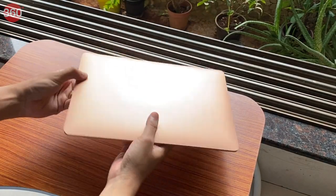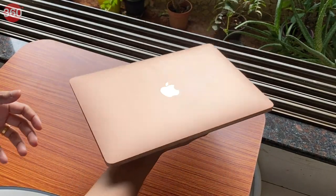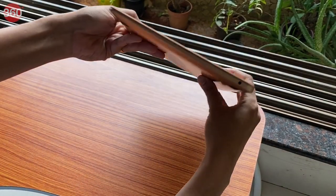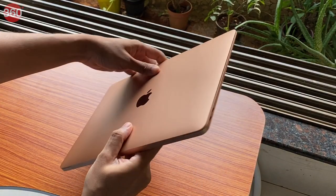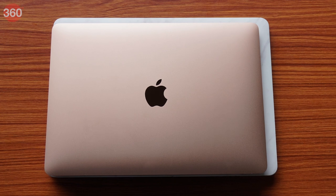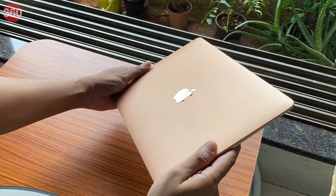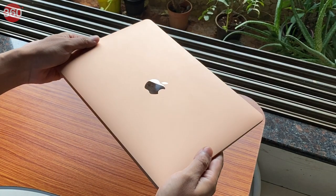The new MacBook Air continues with the same design of the 2018 refresh, but it's just slightly thicker and heavier. If you're used to the older non-retina MacBook Air, then there's a lot that's new here. The overall size of the laptop is smaller, making it a lot more portable, and it's a bit lighter too. The entire body is built using 6000 series aluminium, which makes it very sturdy.